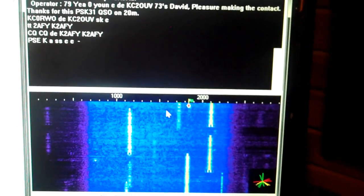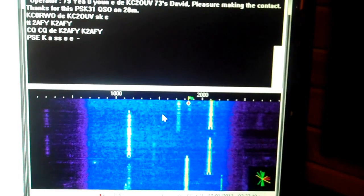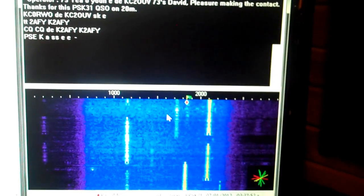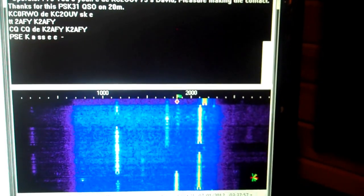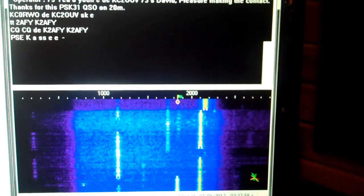You can get a lot of signal through with a very low amount of transmitter power. That's one of the things I like about phase shift keying.